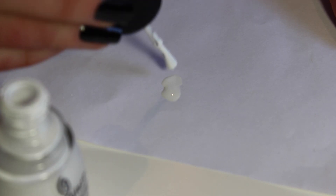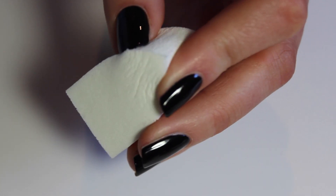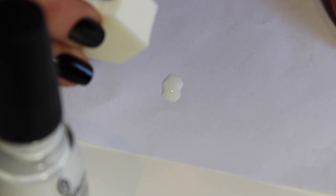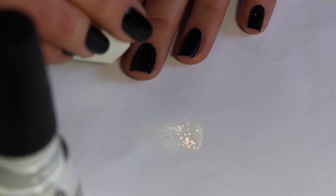Grab your white nail polish and put a little bit down onto a piece of paper. Then grab your makeup sponge — I like to use the ones with a point. Dab the sponge down into the white nail polish and then slowly dab a little bit onto each nail in a diagonal direction.